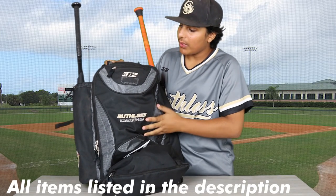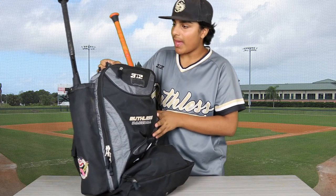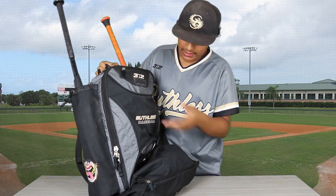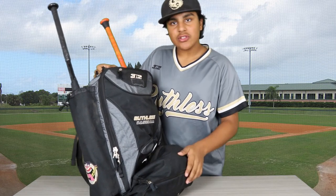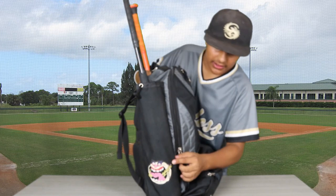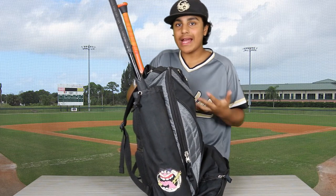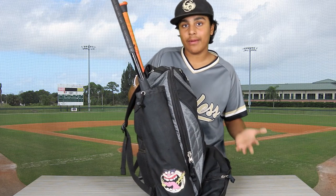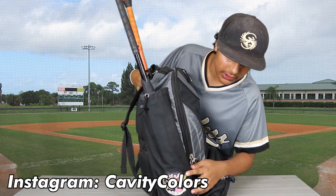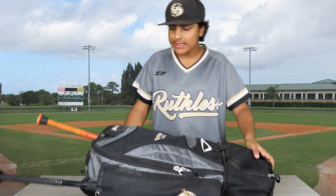This is my three and two Ruthless baseball bag. Pretty nice bag — you can hold two bats, it has a few compartments, gets the job done. Nothing too special about it. I have this patch on the side from Cavity Colors, just so I can tell my bag apart from the rest, because all of our bags look the same.